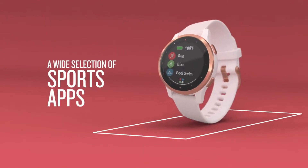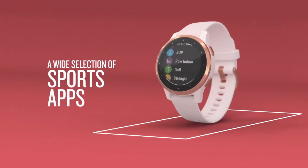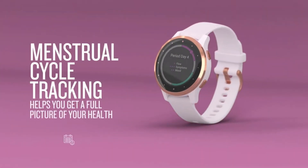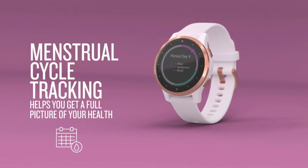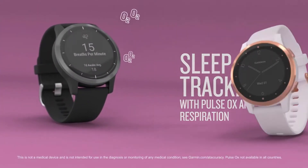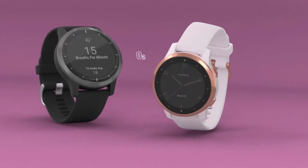Health and fitness features are not dying on your teeny tiny watch either. Select from a wide collection of sports activities and keep a track of your menstrual cycle right on your watch. By tracking and improving your sleep quality and body battery level, you can picture yourself living a fresh and energetic tomorrow.